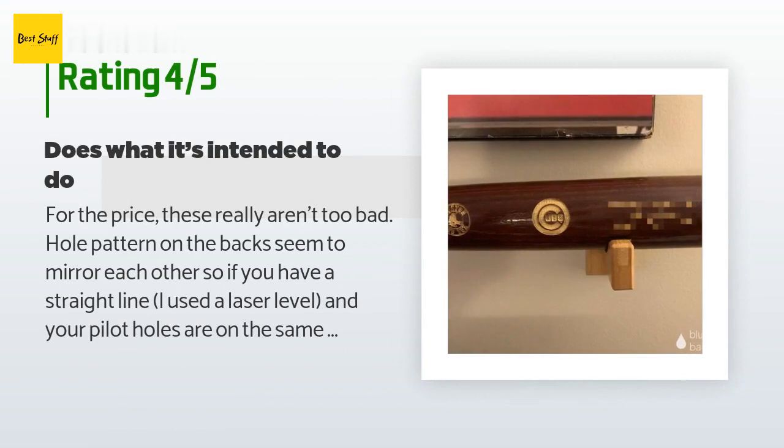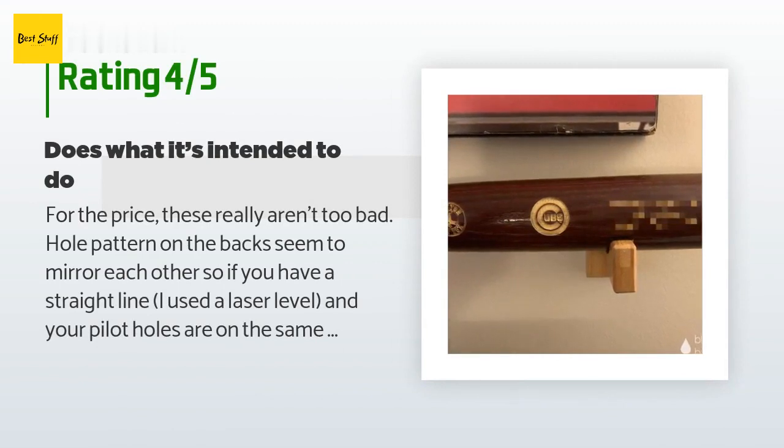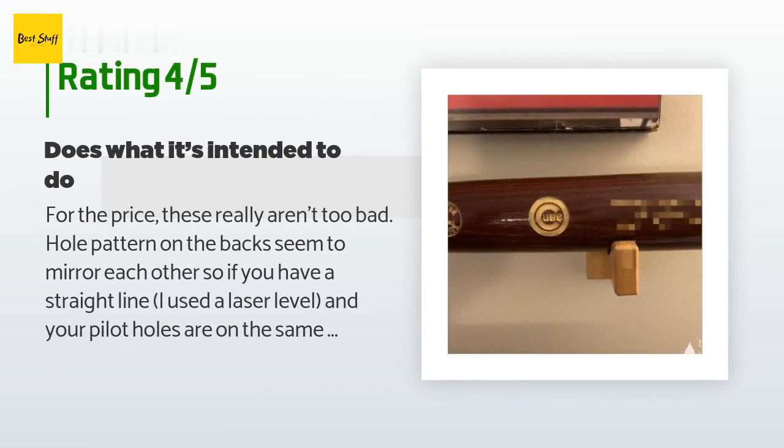A customer said: "For the price, these really aren't too bad. The hole pattern on the backs seem to mirror each other, so if you have a straight line — I used a laser level — and your pilot holes are on the same straight line, these should level your bat pretty well. The tricky part was figuring out where I wanted the two holders, and I was just slightly off in my measurements. Overall the bat looks straight and I'm happy with the look. Comes with hardware to mount in drywall and install took about 15 minutes."